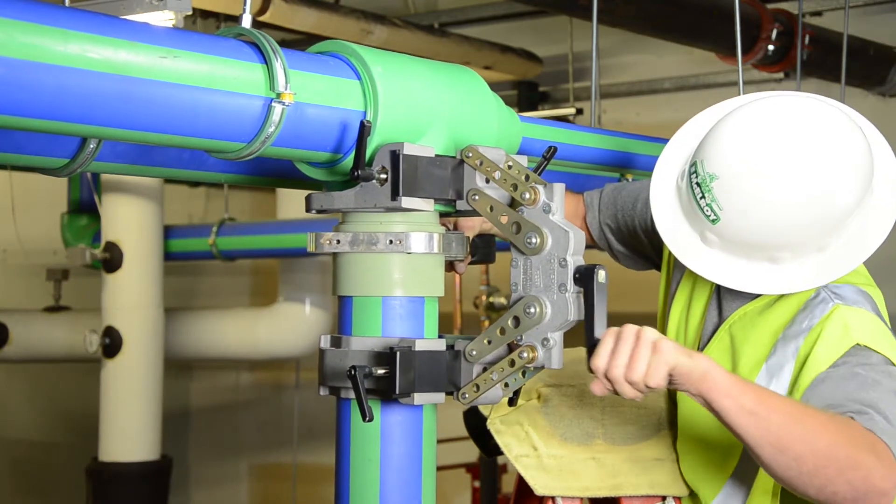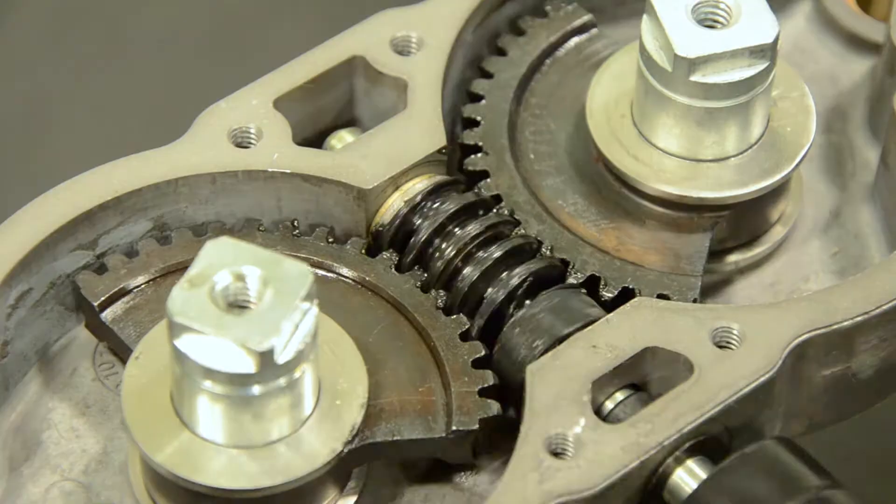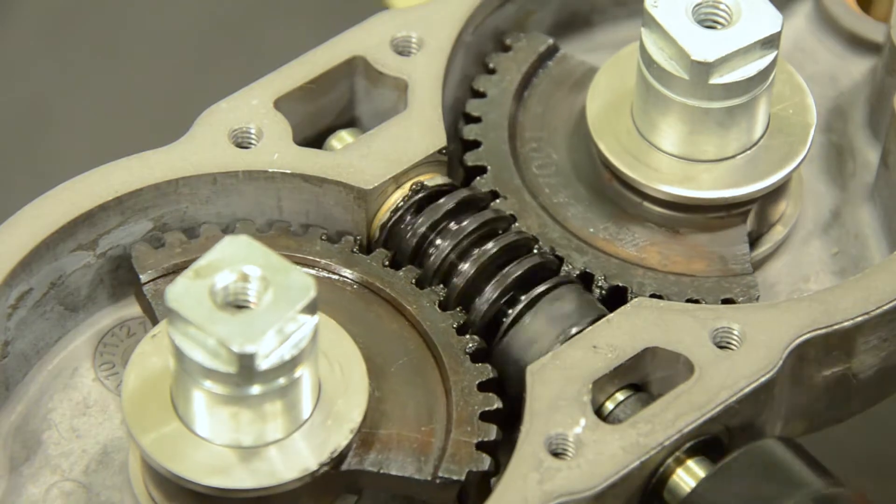Wear washers on the Spyder 125 occasionally need to be replaced. This is due to friction created by the worm gear drive within the machine body.